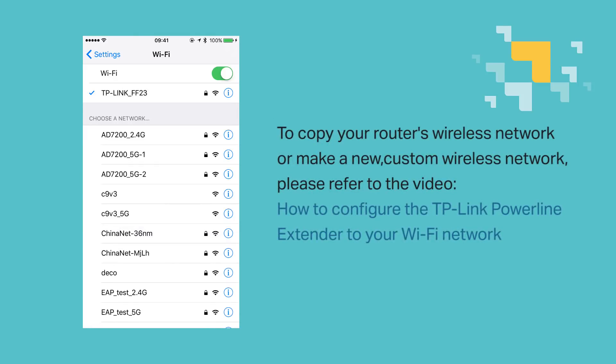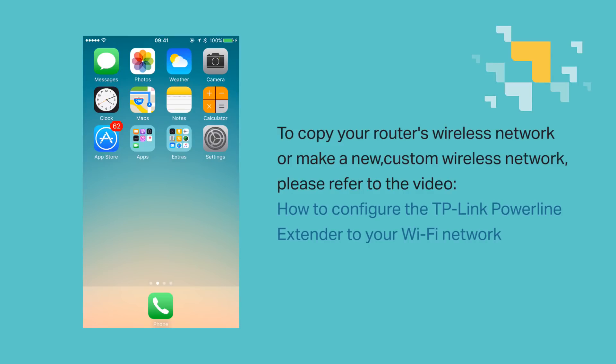If you want to copy your main router's wireless network or make a new custom wireless network, please refer to our next video: How to Configure the TP-Link Powerline Extender to Your Wi-Fi Network. We hope this video was helpful — thanks for watching, and we'll see you again!